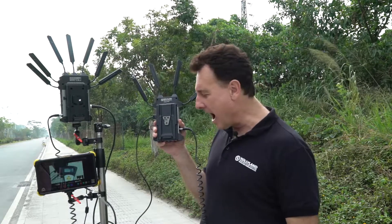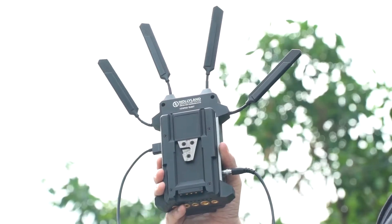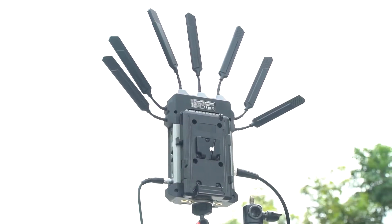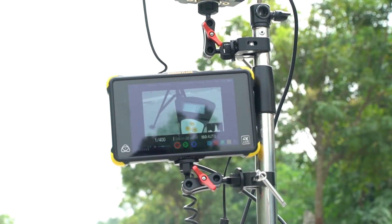We also have an HDMI output coming out of this Sony camera into this Cosmo 1500T transmitter. This transmitter is sending the signal to the Cosmo 1500T receiver. This receiver has an SDI output which is feeding this monitor.